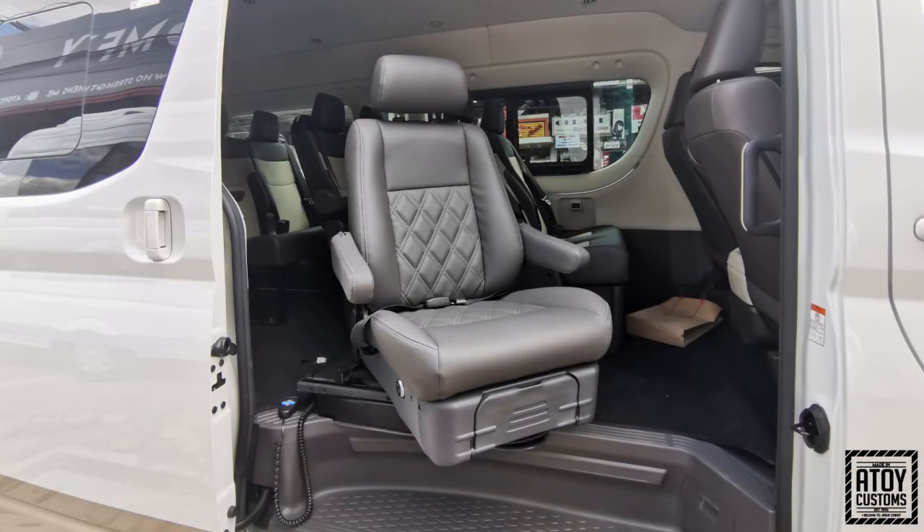Guys, we just wanna share — you don't need to buy an expensive wheelchair lift. Again, it depends on ano ang kailangan ninyo — mura or mahal, it's both available in our shop. Thank you for watching this video, and always remember Jesus loves you and God bless. Kung nagustuhan ninyo ang video namin, marami pa kaming video na pwede ninyong panoorin — just click the subscribe button. Please share, like, and subscribe. Thank you guys, always remember Jesus loves you and God bless.